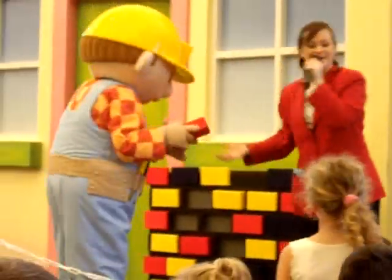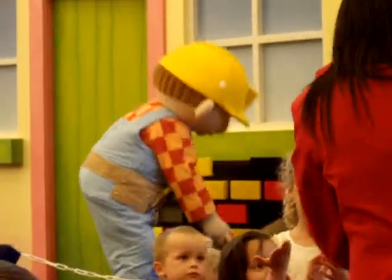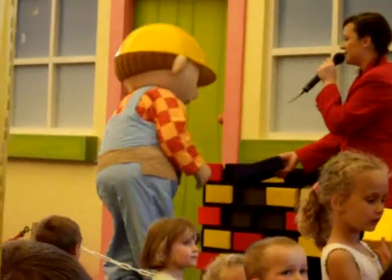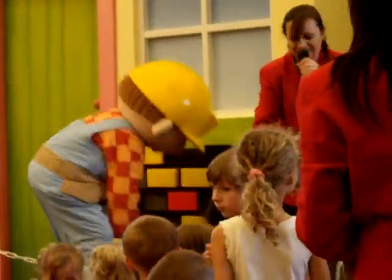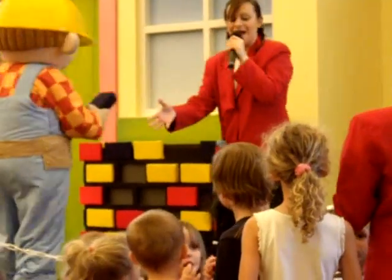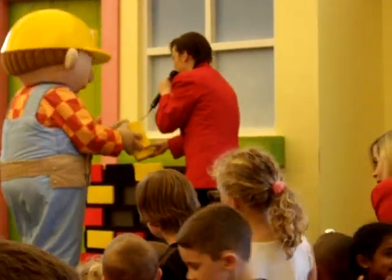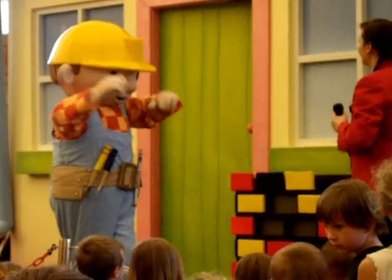We've got our first one, Bob. I can see them coming forward — pass them along to the people next to you. That's it. Oh, they're well on their way, coming forward. And they're nearly here. Just a couple more left. And we've got the last ones! Well done, team! We've done it! You are all fantastic! Brilliant!